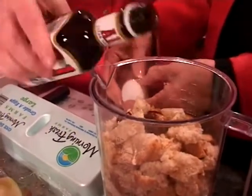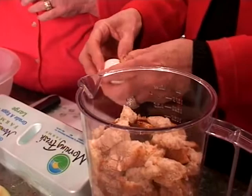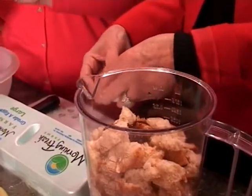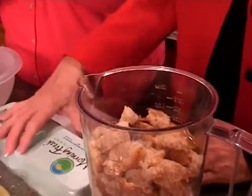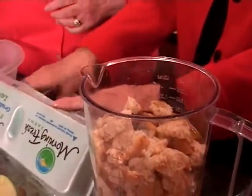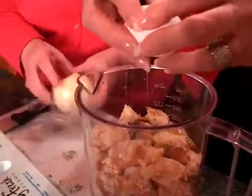A little bit of A1 sauce. And if I had some Heinz 57, I'd throw it in there, but I didn't find any. How about one more egg? One more egg. And then we are going to chop up the onion that my brother doesn't eat, but he's eating plenty of them in mama's meatloaf. That means three eggs.